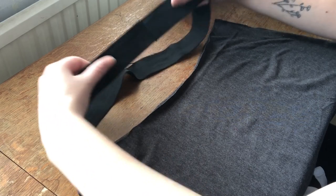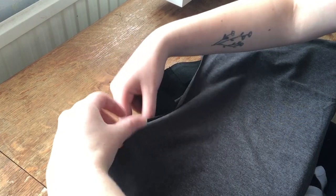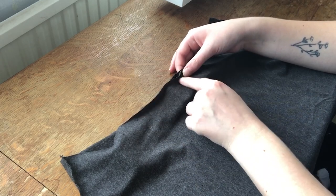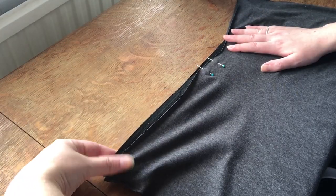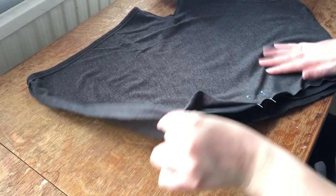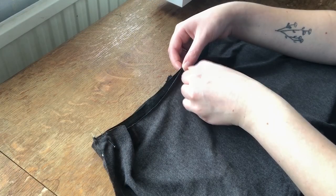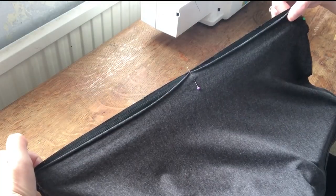I placed the waistband inside the underwear right sides together and made sure the seam of the waistband lined up with the middle of the back piece. I then pinned this in place, stretched the waistband so it fit the underwear, and pinned it at various points. Once it was pinned in place, it looked like this.